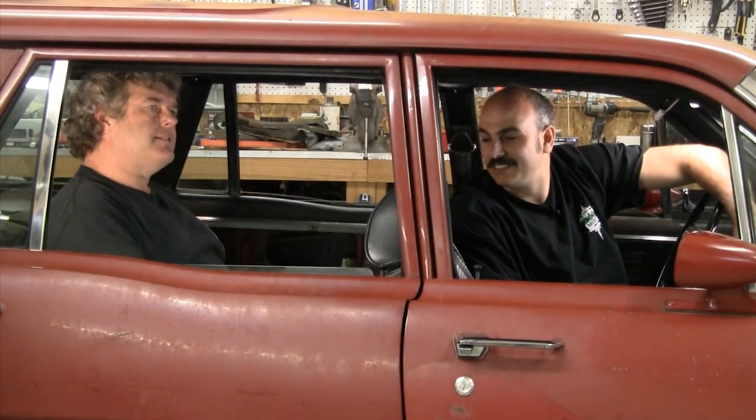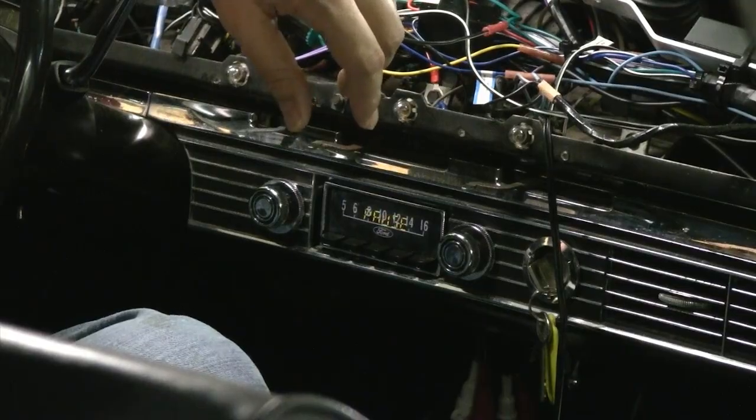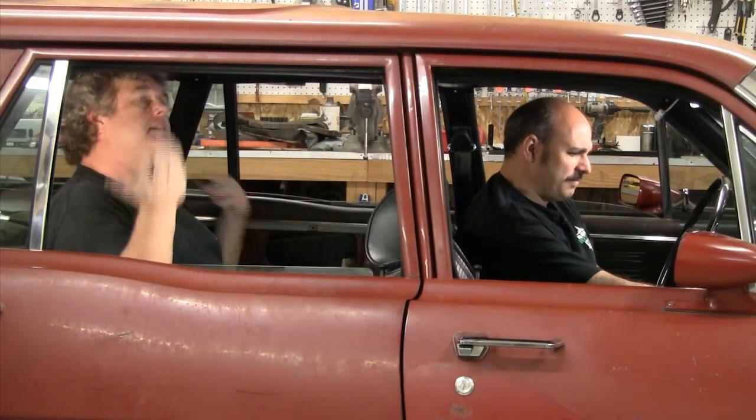We've had people write in saying you need to separate the bottom and top of the speaker or everything's going to sound awful. So we have our two 4.25-inch speakers in their ruggedized PVC containers on either side in the backseat, exactly where they'll go for final installation. This one is not separated and this one is. Vinny's going to play some music and I'm going to see if I can tell a difference between the non-separated and the separated.